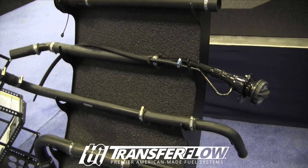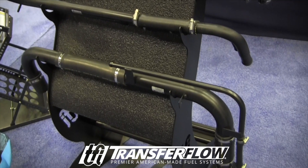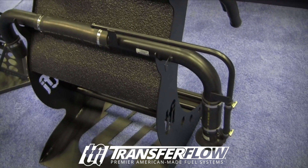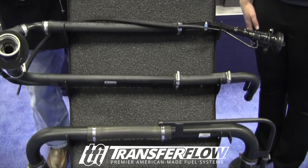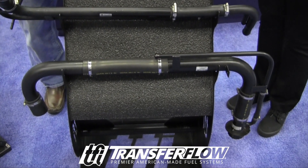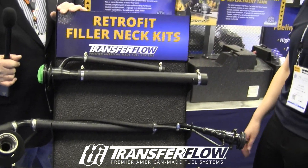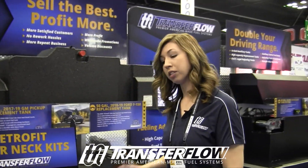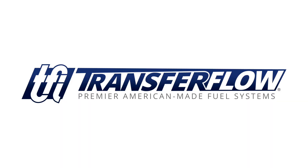We also have complete filler neck kits, so we provide upfitters with a complete kit. The difference between hodge-podging parts together and having a complete kit from TransferFlow is that we do all the paperwork for you. We go through CARB, we get executive orders, we do all the certification. So once you buy a complete kit, you don't have to spend the time or money to recertify that build.